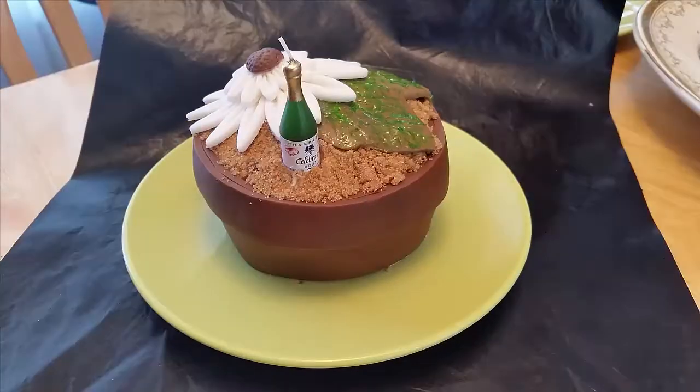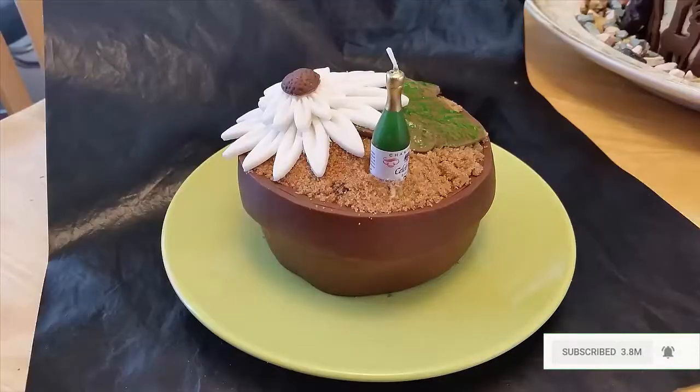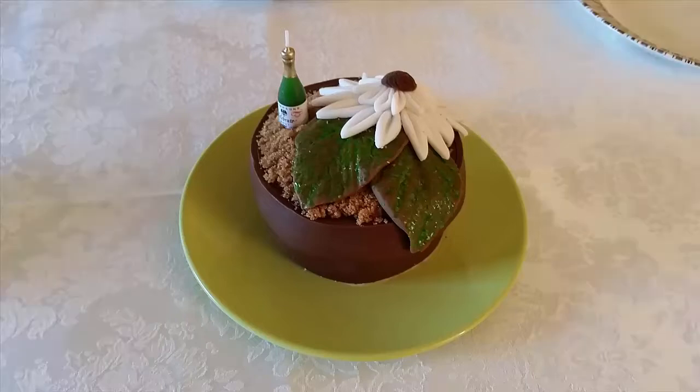If you enjoyed this cake then please like and share it with your friends. Oh and don't forget to subscribe because then you'll be the first to know every time a new video comes out. So click subscribe and then the notification bell so that you won't miss a thing. Click above to find more fun cake decorating ideas. Thank you so much for joining us today. Talk again soon.